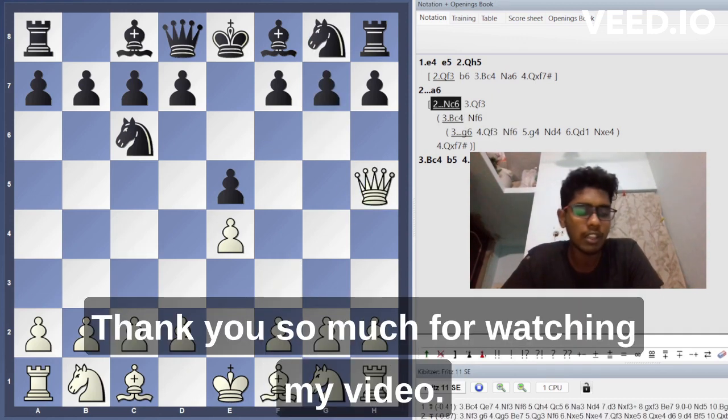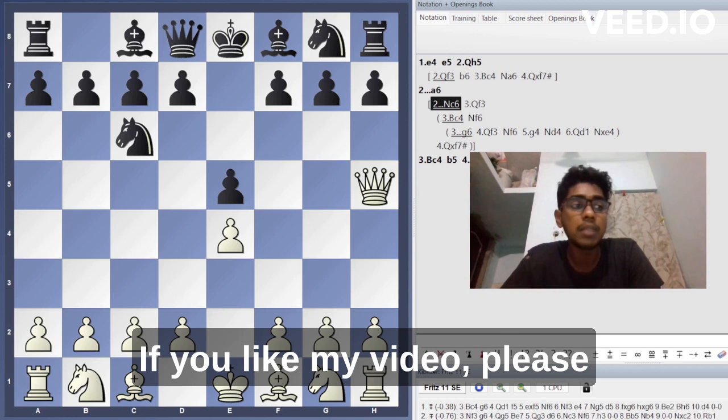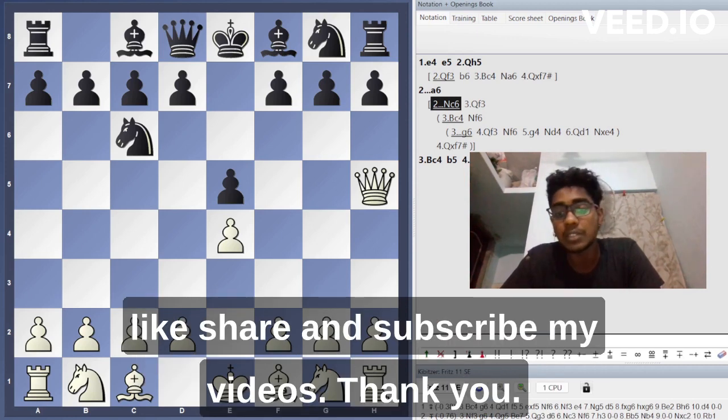Thank you so much for watching my video. If you like my video, please like, share, and subscribe. Thank you.